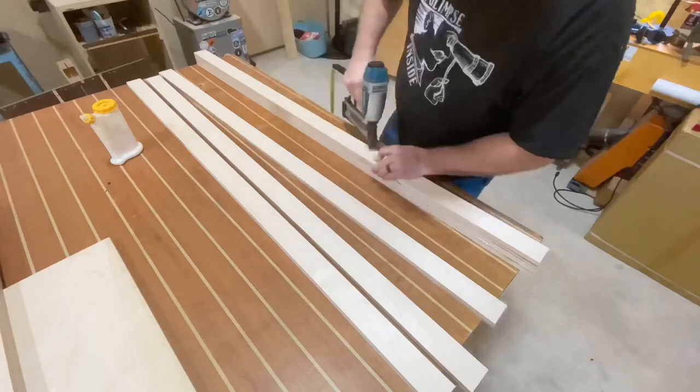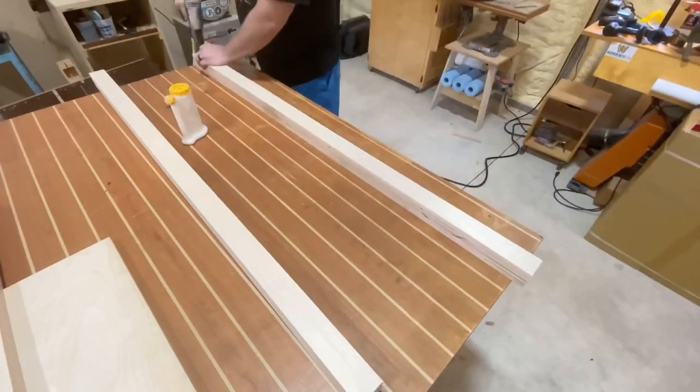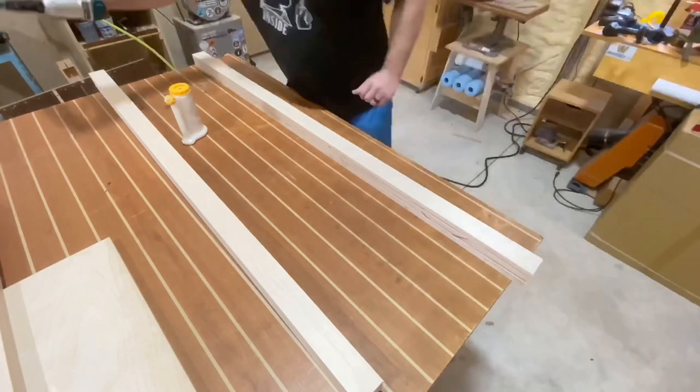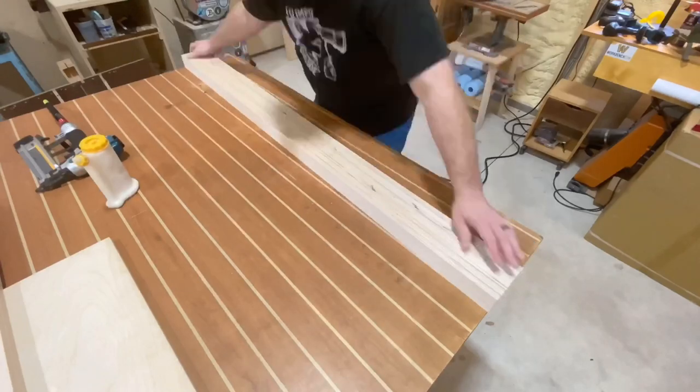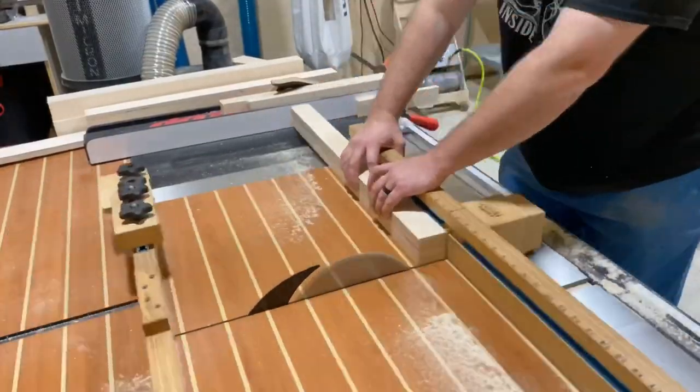Now I'm laminating three pieces on top of each other, one at a time using glue and brads, making sure to alternate the direction that the brads are getting shot. You can see the back and forth motion. I'm going to set those aside and turn my attention to cutting the actual trim that's going to go around the tabletop.